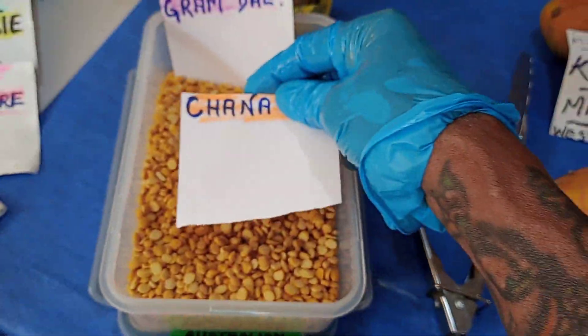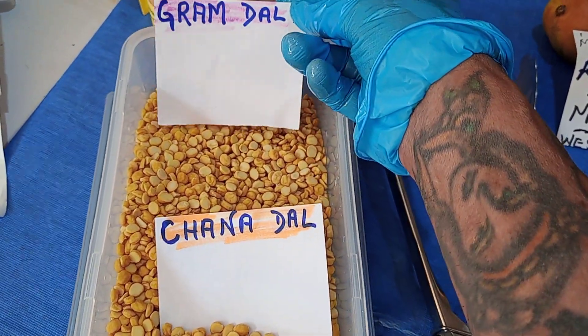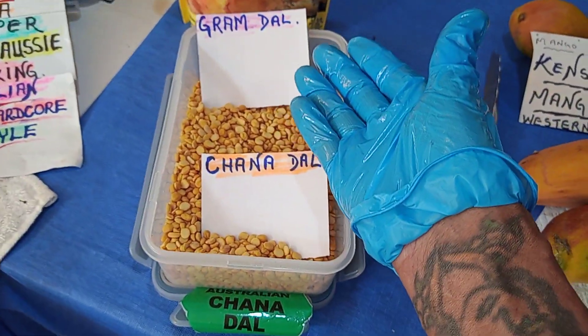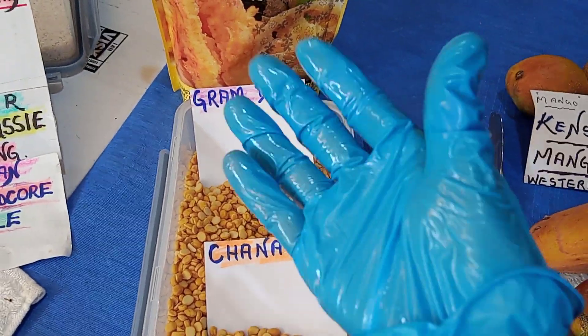Now this one here is chana doll — they call it chana doll, but really if you look at it, this is gram doll. It's the same thing. The Indians call it chana doll, but the normal way — if you want this, just go to the shop and ask for gram doll. It's the same thing.